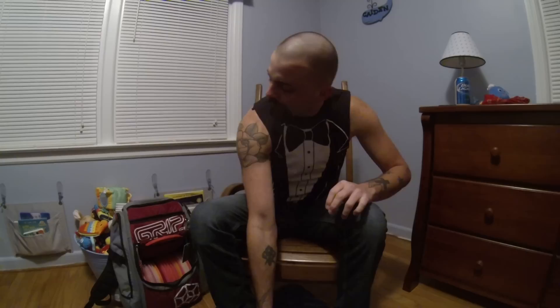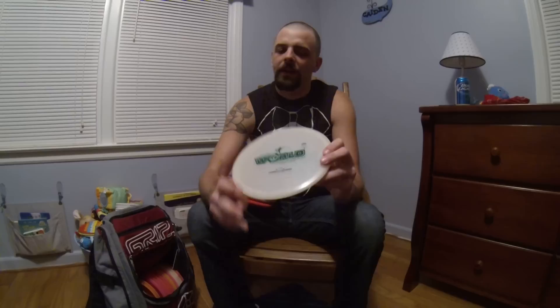For my mid-ranges, I carry five. I carry the Moonshine Prototype Verdict — got these when they first came out, really enjoy it. Last week they released the Lucid Verdicts, got one of those, haven't really had a chance to throw it yet, so this is sticking in the bag for now. This is just a nice long glide, stable mid-range for me. I don't see this one coming out just yet, no need for it.